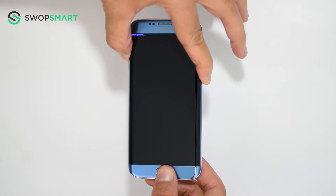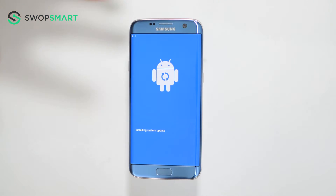Once the blue screen appears, wait until the Android recovery screen pops up. This can take up to one minute, so be patient.